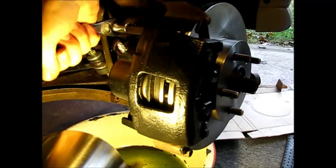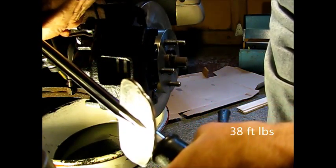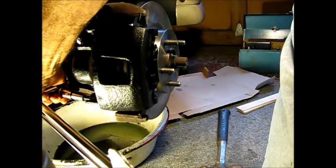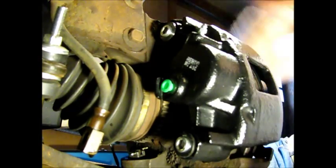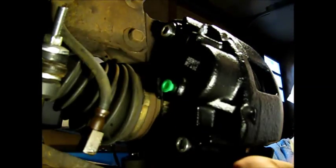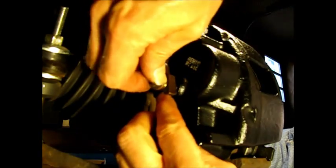I'm going to check the torque specs on this because I do like to torque these since they are a brake part. These caliper bolts get torqued to 38 foot-pounds. Now I'm going to put the banjo fitting back on — the brake line. Make sure you take the old washer off; your kit will have come with two new washers. Put the two new washers on there. This banjo bolt is 33 foot-pounds, so that's what you're going to go after.